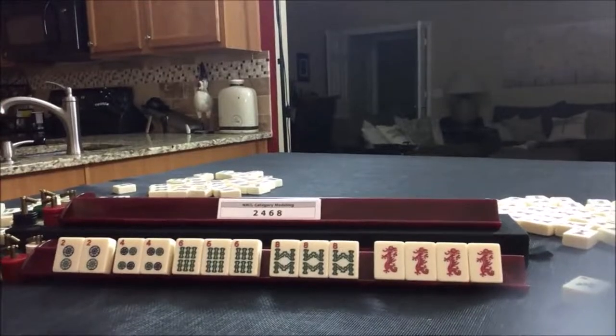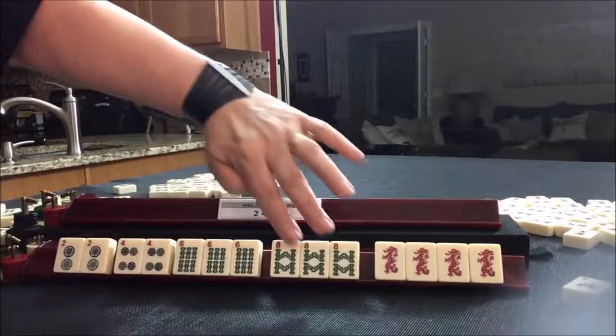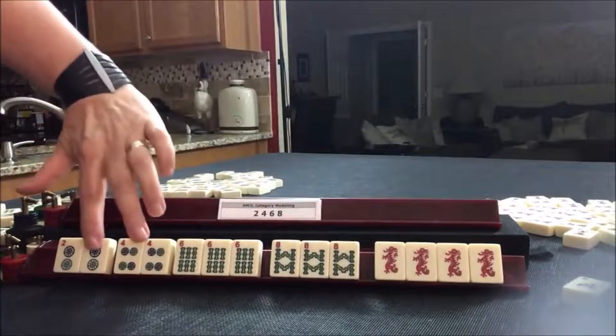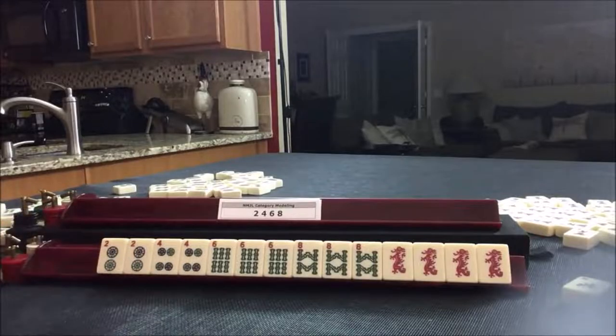As far as jokers, in this situation we can use jokers for the pungs and the kong, but not for the pairs. You cannot use jokers with a pair. That is a 25 point hand.